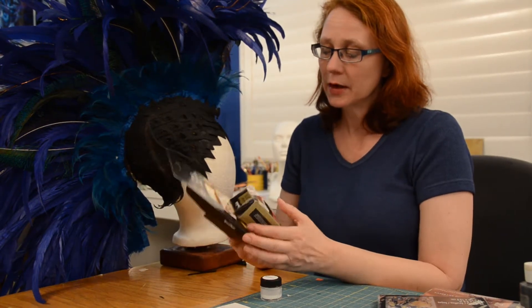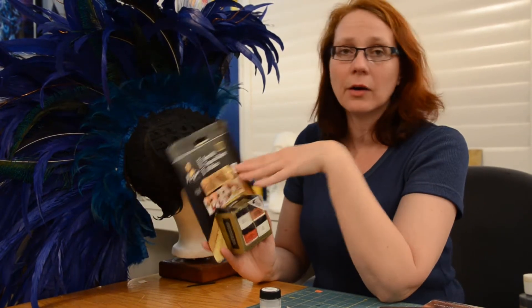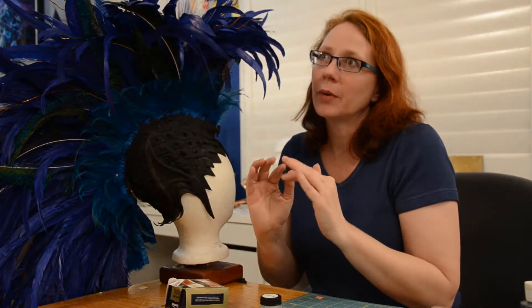Leafing, or gilding when it's actual gold, is the process where you take an adhesive and then a thin layer of your metal and apply it to your surface. Most of the time, how people traditionally do metal leafing is they do a nice smooth surface. I'm doing it for costuming, so it's not going to come out as perfectly shiny, but I want that look.